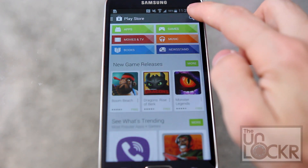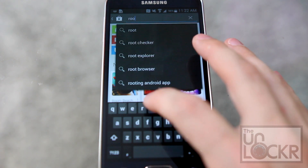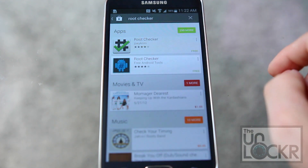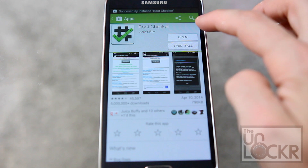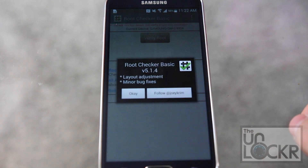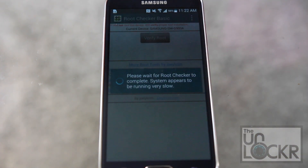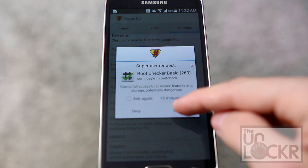Once that's all done, go back to the Play Store and look for root checker. Tap on that, tap install, tap accept, then open it. Hit agree, hit OK, tap verify root. It'll pop up a SuperUser request — hit grant.